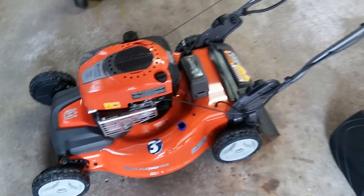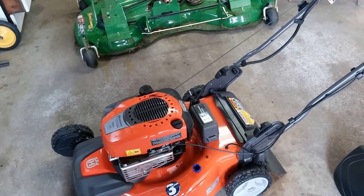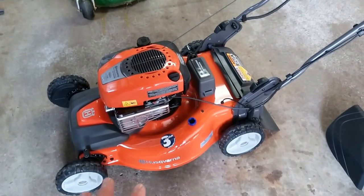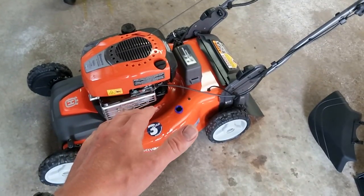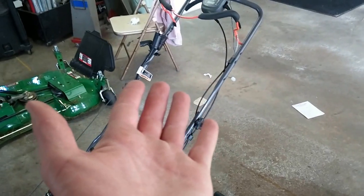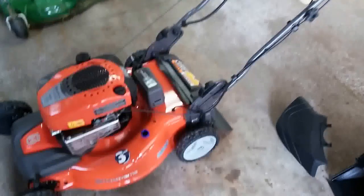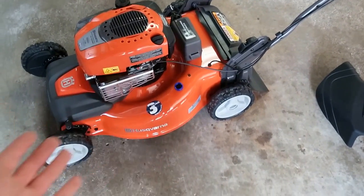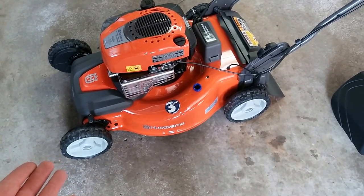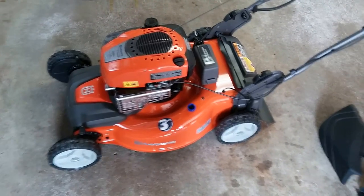The only thing I would prefer in a push mower — even though I've cut lawn since I was barely tall enough to push the pedals on an old rider — is a blade disengage, which I have seen on some Hondas. Instead of the engine shutting down every time you let off the handle, the blade just stops. That would be super slick, but again that's big money and more things to go wrong.